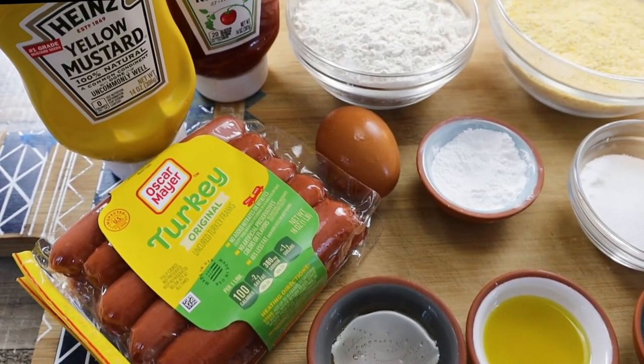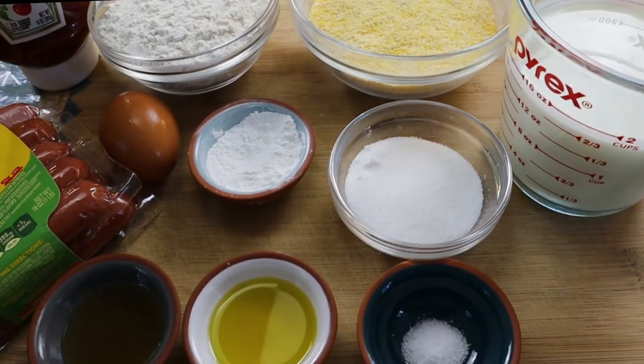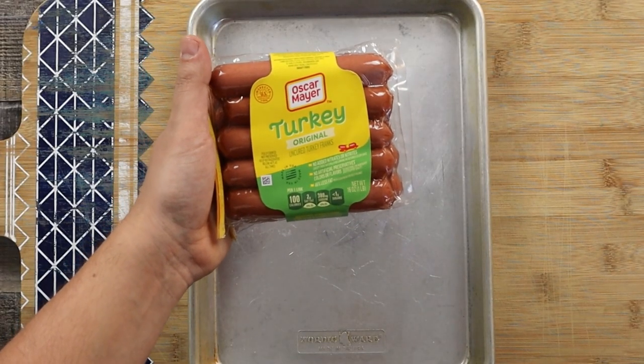Corn dogs are a popular American food that you find at fairs and carnivals. Basically, a corn dog is a sausage on a stick coated with cornmeal batter and deep fried, and you can easily make it at home. And I'll show you how.